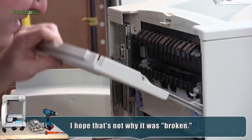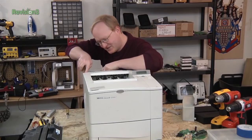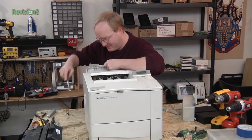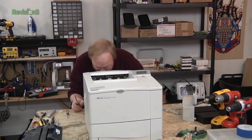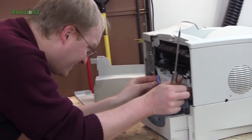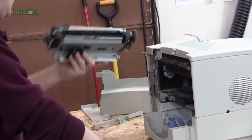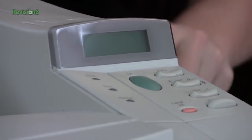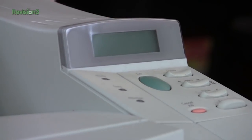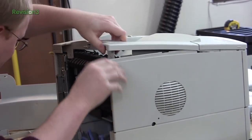Ben wishes you could take this ABS plastic, grind it up, and make pellets for 3D printing — he knows people have worked on that. He spots a small screen and notes there's a decent chance it might be a Hitachi 44780 LCD controller, which could definitely be reused.